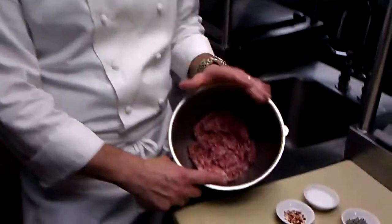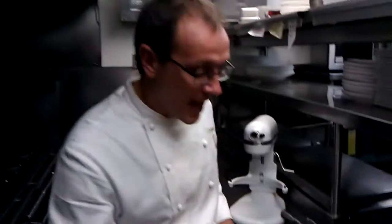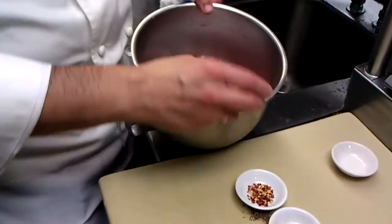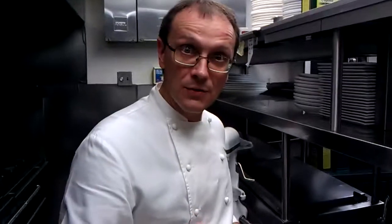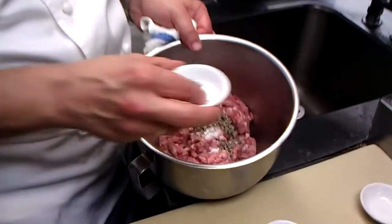Here's the way we do it here at Telepan. We take some really good quality ground pork from our friends at Flying Picks Farm. We're going to add to it a little salt and some dried sage. Dried herbs are great in this because they really have a little more intense flavor than fresh herbs, so we like to use the dried ones in the sausage.